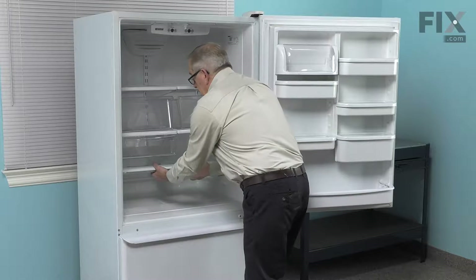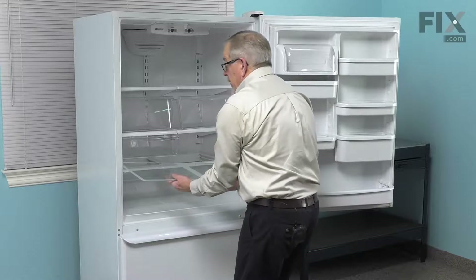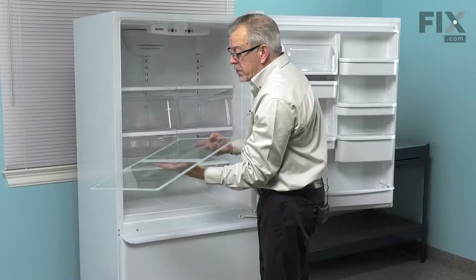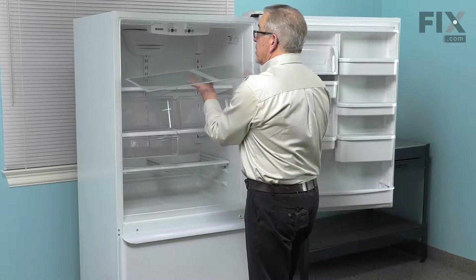We'll need to remove the crisper glass — just lift up to the inside and carefully lift it out. We'll need to set that somewhere very carefully as it is cold at the moment and we don't need any thermal shock which may damage it. We'll just set that aside.